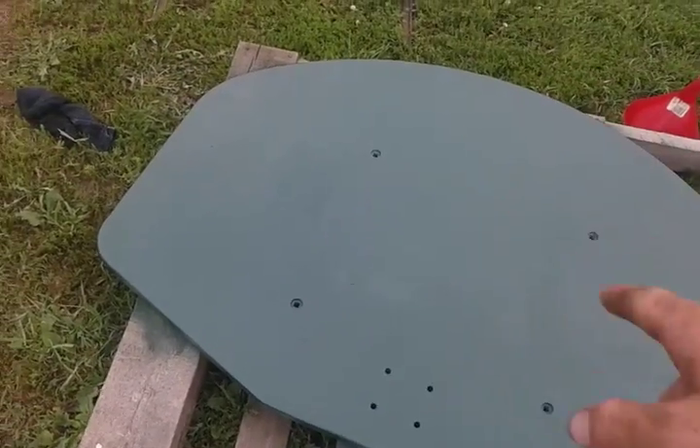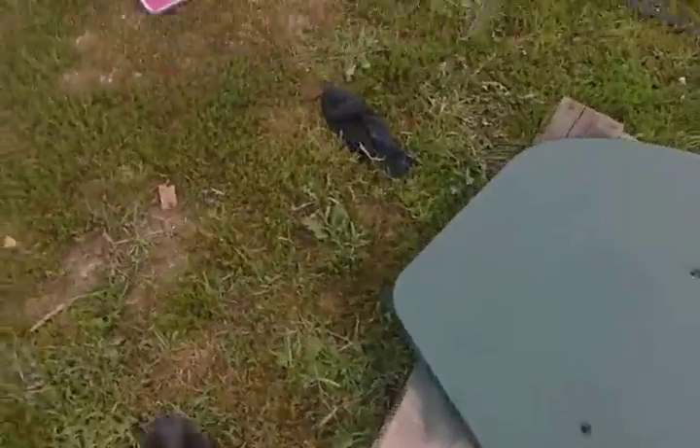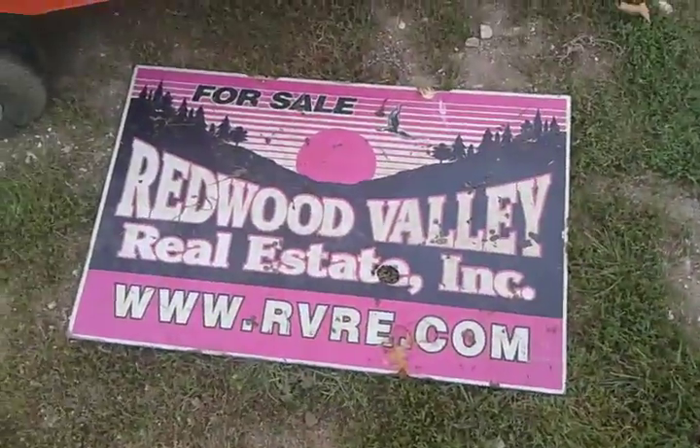I'm making a homemade board, spray painting 'Yard Sale' on it, and then I'm going to screw or bolt it down to this frame where the basketball hoop used to be.